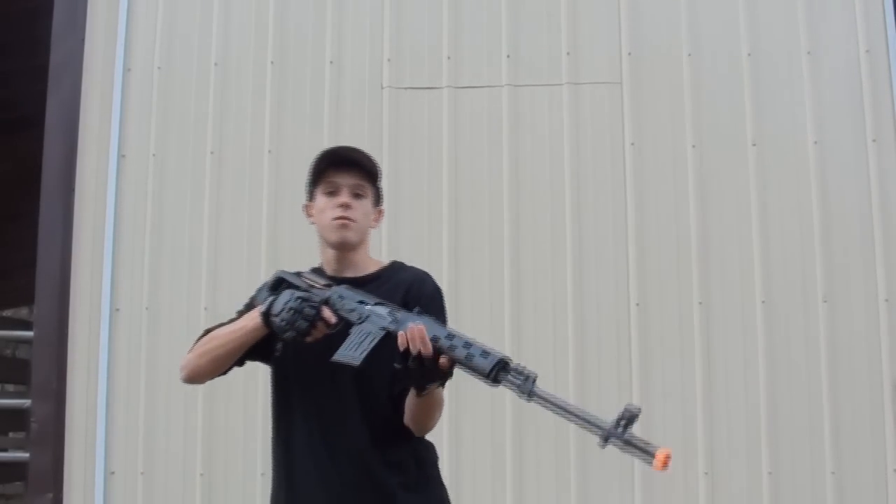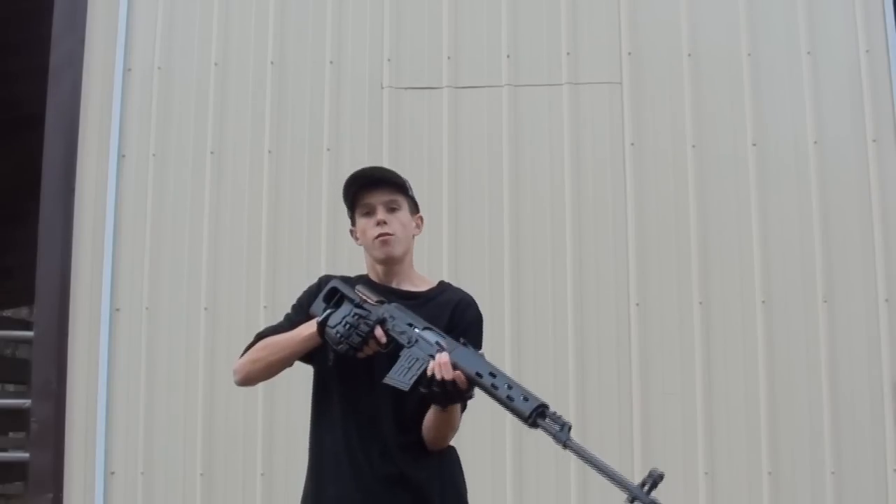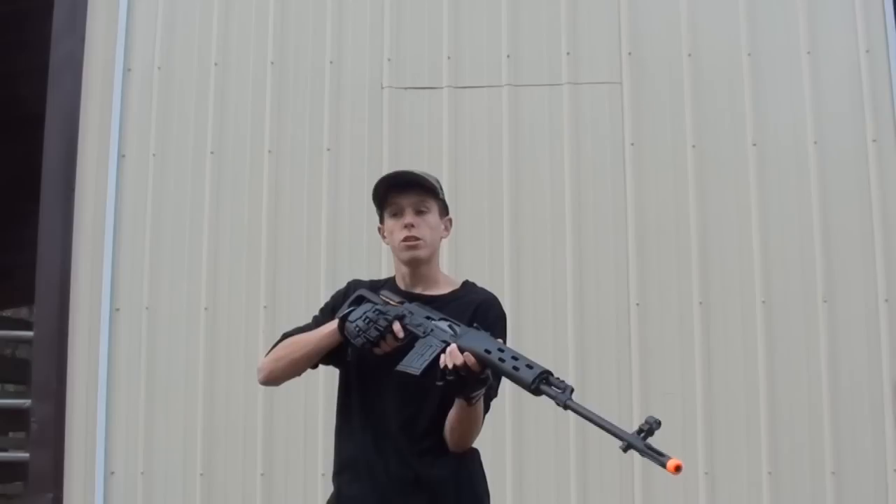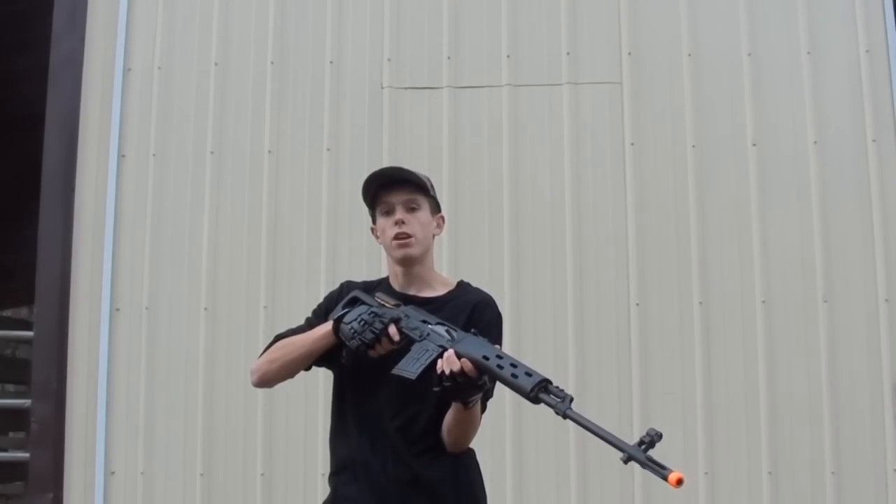Made by A&K, this gun is available at airsoftstation.com for $144.95. It doesn't qualify for free shipping. However, you can take $5 off using the coupon code DEATHCORE.